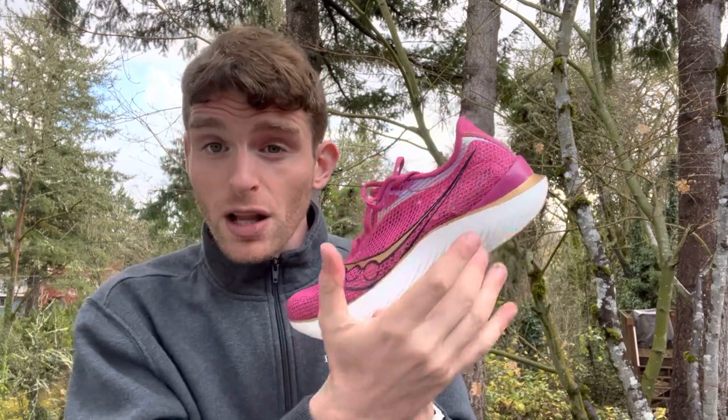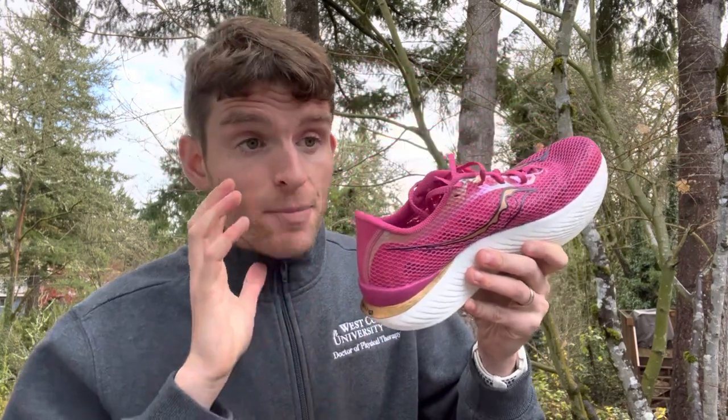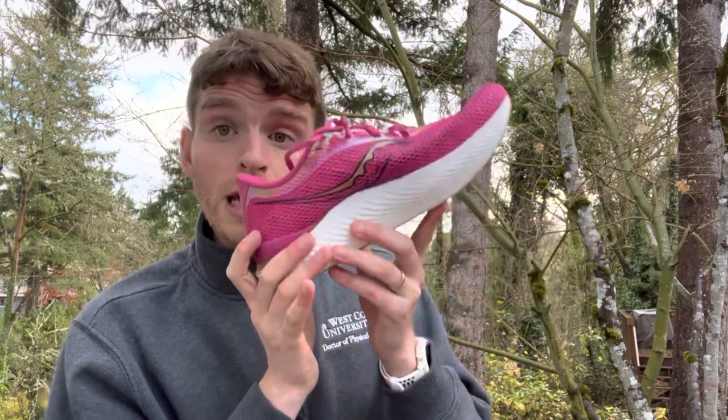Now let's talk about the midsole — again, heel, midfoot, forefoot. In the heel, there's something called the bevel, the upward curve. We suggest companies have bevels because your calcaneus bone, your heel bone, is curved. When you land with a heel strike — which the majority of people do, whether walking or running, and that's normal — the heel rocker is an efficient mechanism that rolls you forward, reduces the workload on the anterior tibial muscles so they don't have to slap down so hard, and eases you into a transition.